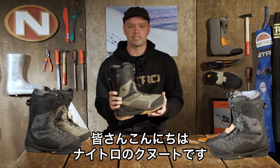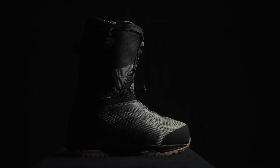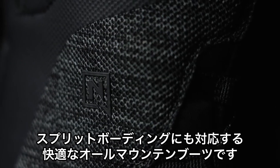Hello everyone, I'm Kenil Iason from Nitro Snowboards and this is the brand new Nitro Skylab TLS snowboard boot. It is a crossover boot, so it's built for splitboarding but the comfort and the fit is designed for all mountain boarding.